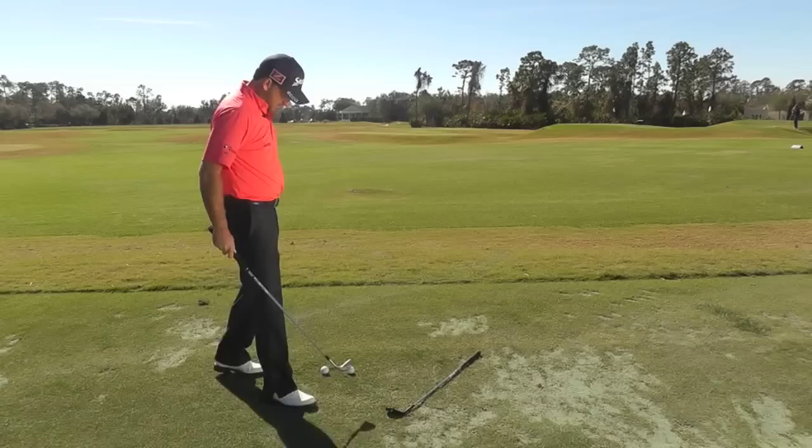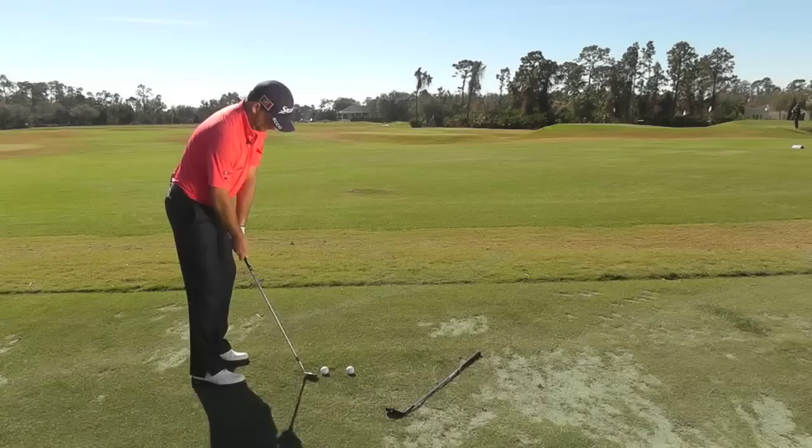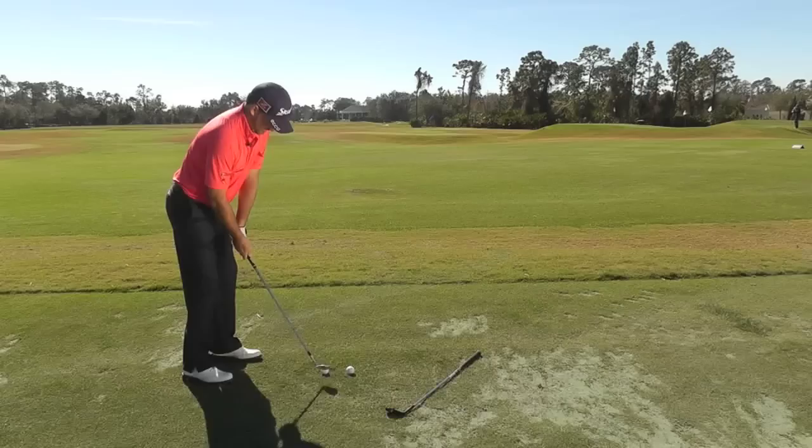Let's start with the 58 degree from 80 yards. It's kind of about a chest high type feel for me, keeping that nice rhythm. Should be able to get some grip from this yardage still.